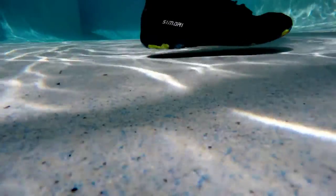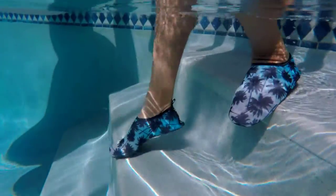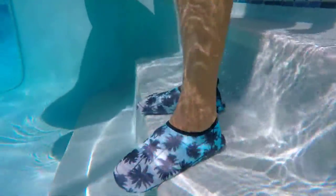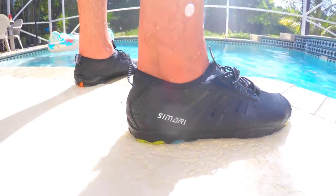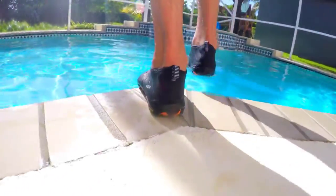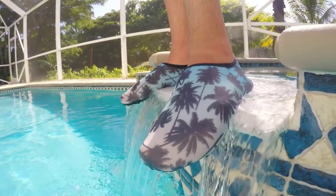The water socks are also amazing. The upper is smooth and stretching, made of a diving material with breathable and quick-dry abilities. Just like socks, it makes you feel great, flexible, and comfortable when wearing them. The soles of the socks are made of TPR materials with excellent breathability and non-slip resistance.